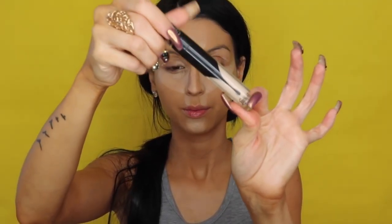This is the Age Rewind by Maybelline. I'm applying it all over — I want highlight. Then a little bit of the Kat Von D Lock It Concealer. This brings a little more highlight on my under eyes and it helps to stay in place for a while because it's Lock It Concealer.